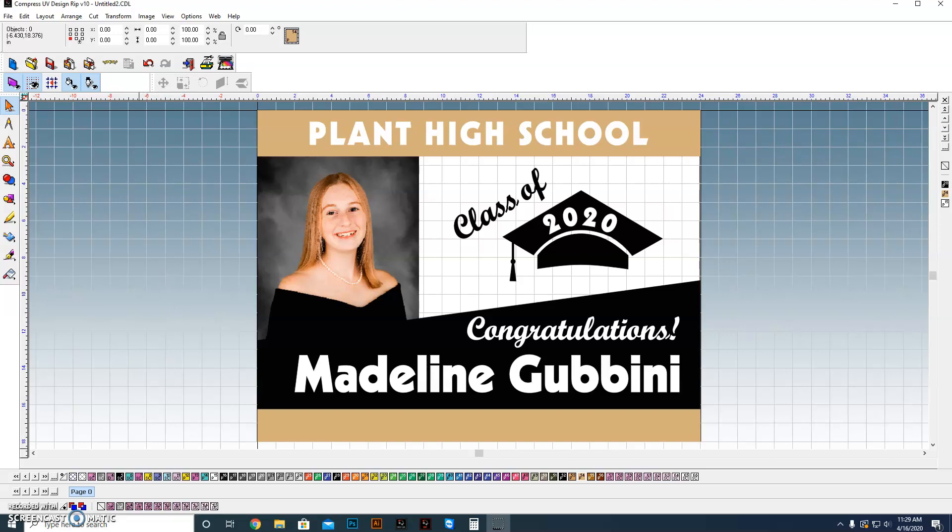We're going to talk today about setting up artwork. In this case, we're going to be setting up artwork for a graduation sign so that you can quickly take just a base and work from it and convert it to different schools, different names, and seamlessly be able to produce a lot of different signs without a lot of work for each individual sign.